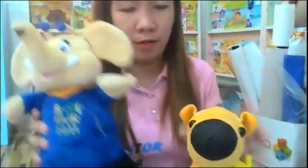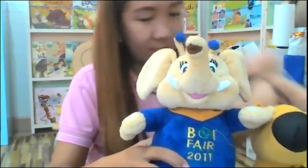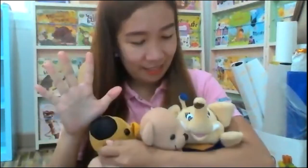Now I want to encourage parents to make a video. Gather all the toys, kids. I have here some toys. Gather all the toys and name all the colors. Teacher Diane has toys here. So gather five toys and name the color.